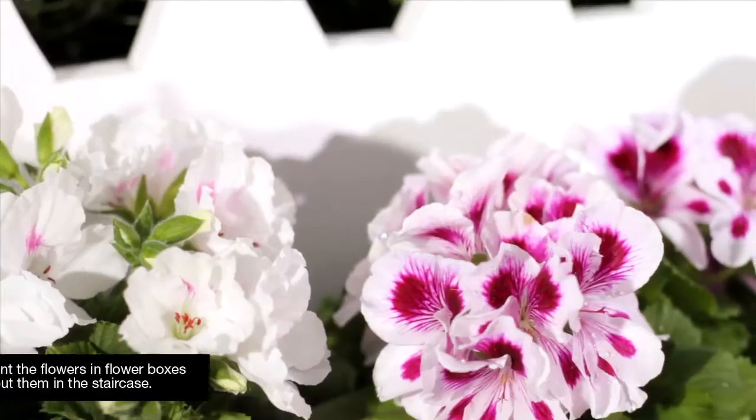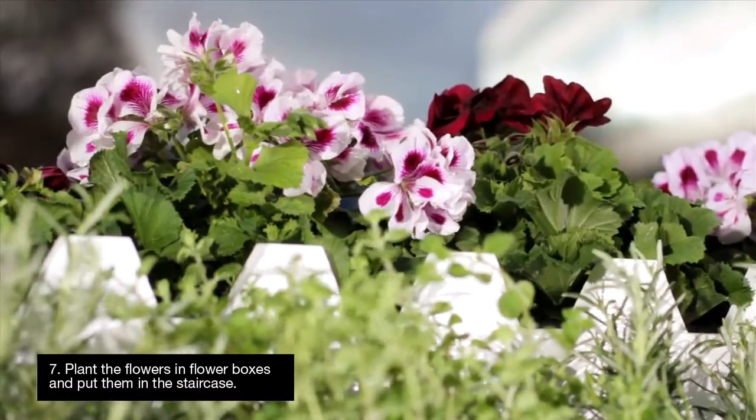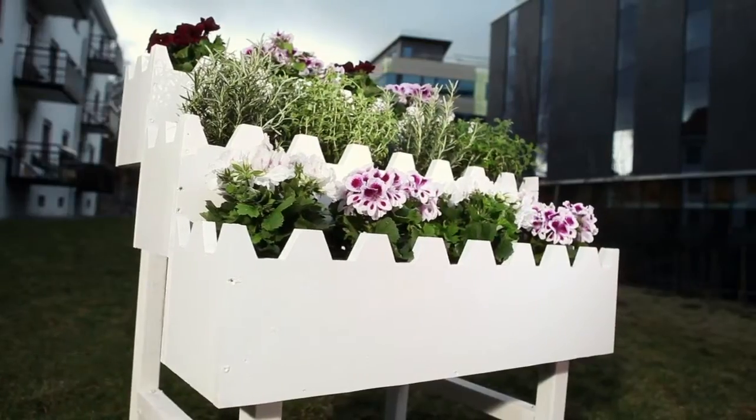Now the staircase is ready to be filled with seasonal plants. It's a good idea to use flower boxes that you can then put into the staircase.